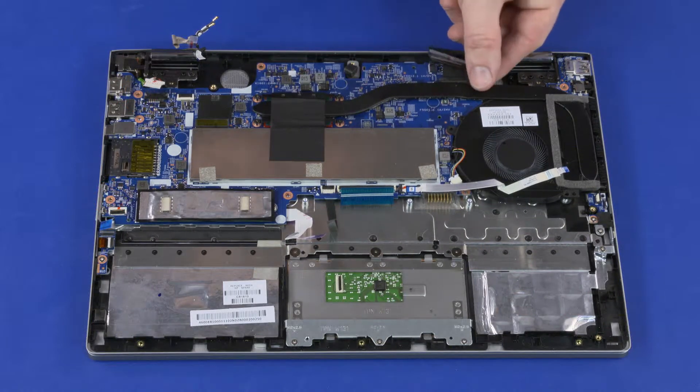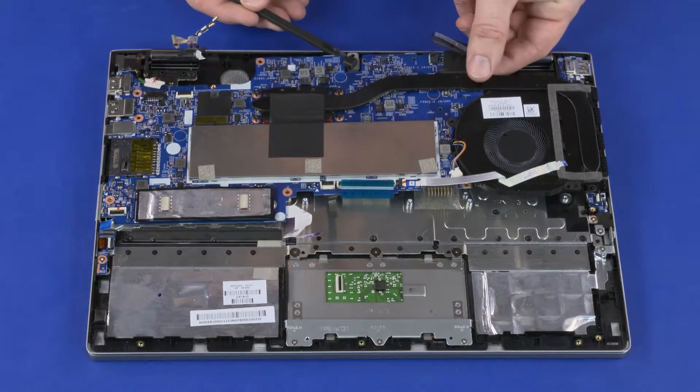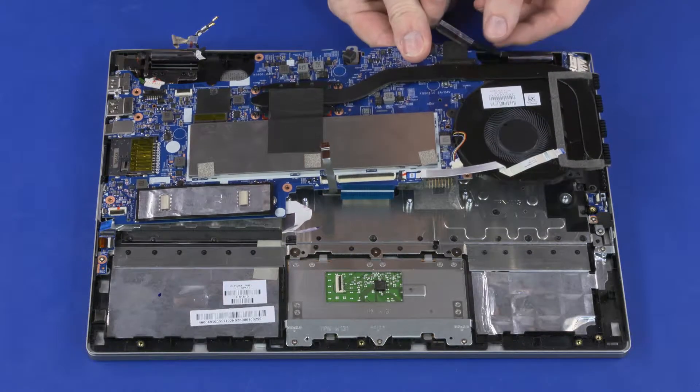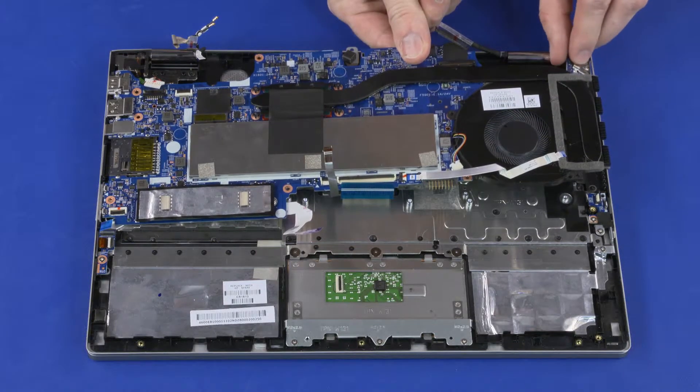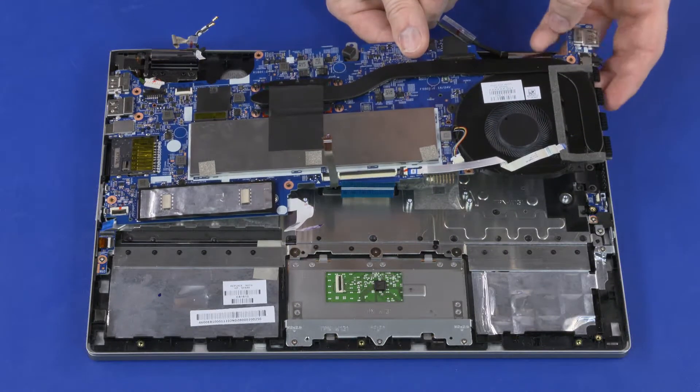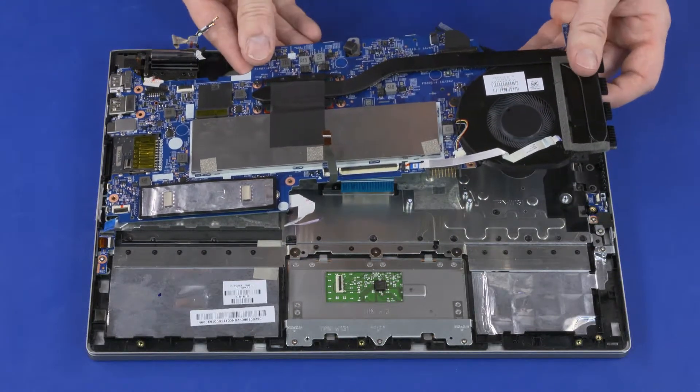Lift the right edge of the system board off of the alignment pins and slide the external connectors out of the cutouts in the top cover. While holding the system board, carefully remove the audio board from the alignment pins and cutouts in the top cover. Remove the system board.